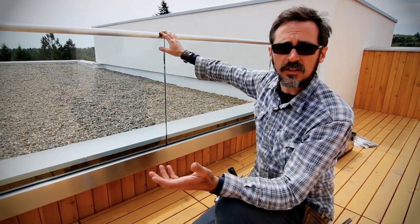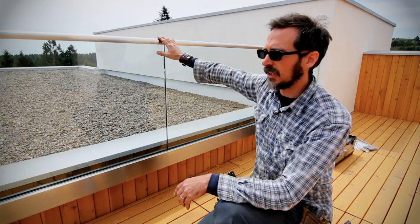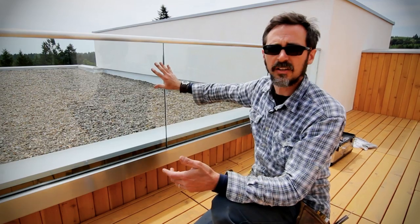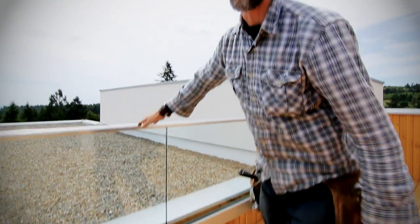It went together really easily. It was our first time and we basically didn't skip a beat. We put the whole thing together and it looks really clean — no uprights, just the strength of the half-inch tempered glass. At the end of the day, it's just a great-looking system.